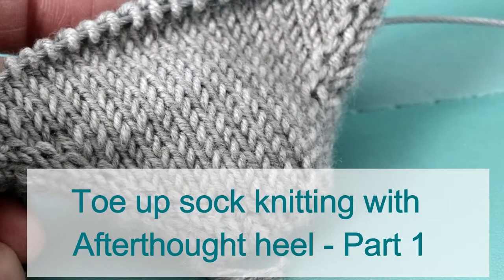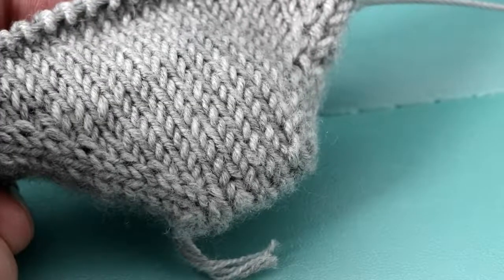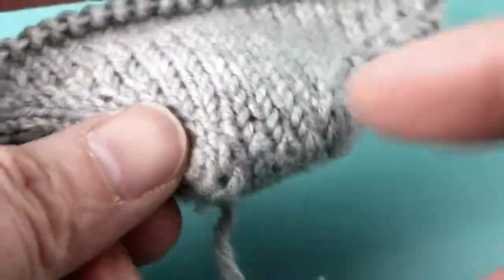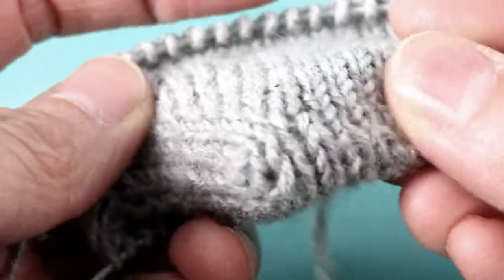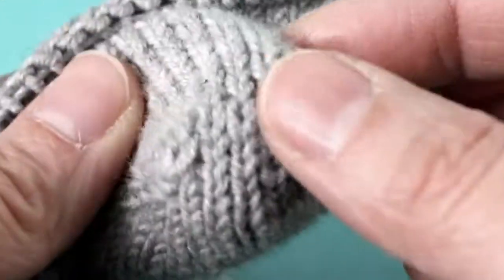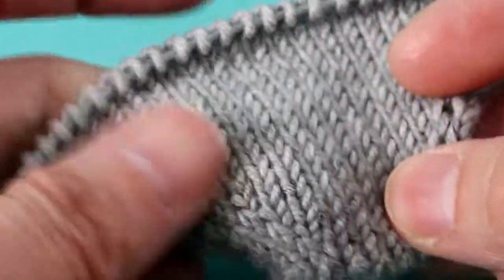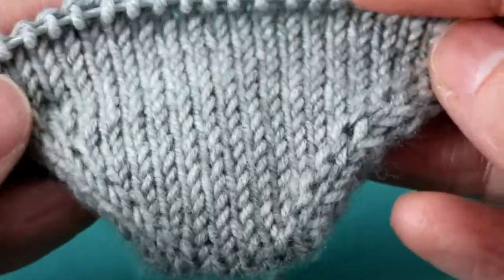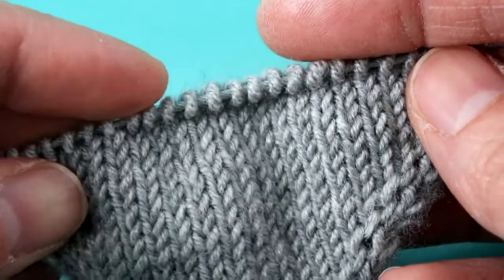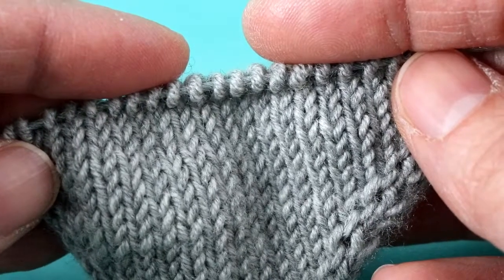This video shows how to knit toe-up socks. This is part one of three videos. The first video covers the Turkish cast on — you can see it's continuous in the front. After the cast on, we'll do the increases. The first part will be knitting up to the cuff, and the second part will cover ribbing for the cuff and the bind off.